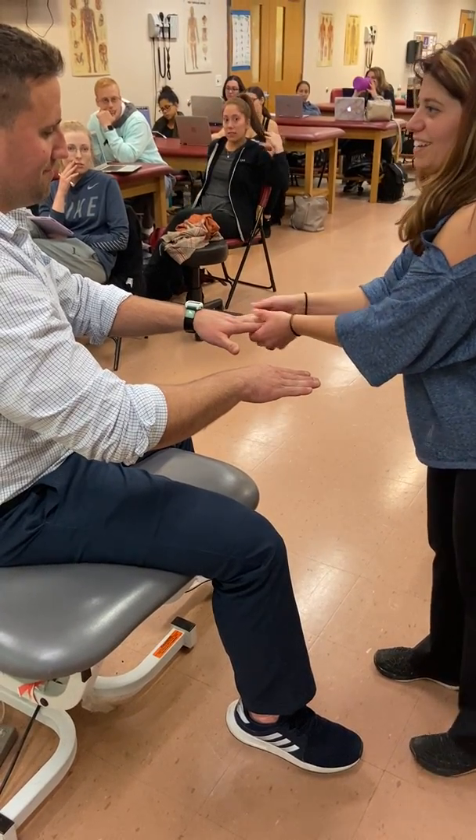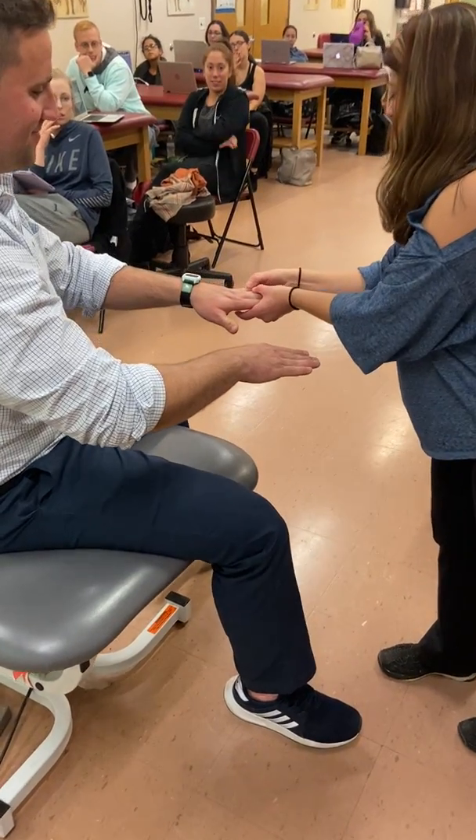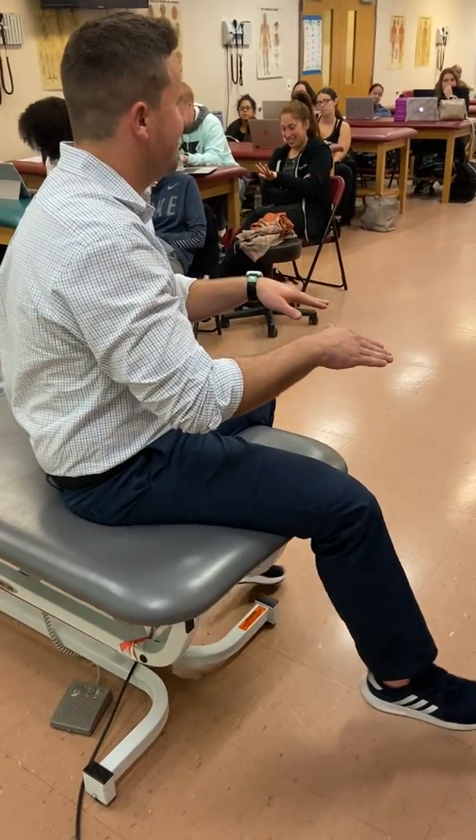I knew that one was going to be weak. He doesn't actually adduct that last pinky, and you've got plenty of motion there. That's it — that's the upper extremity.